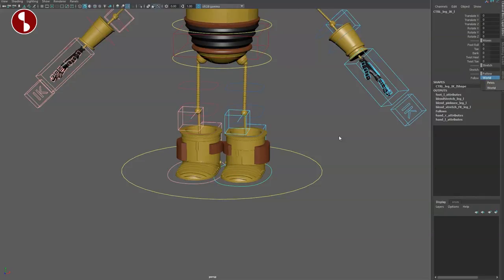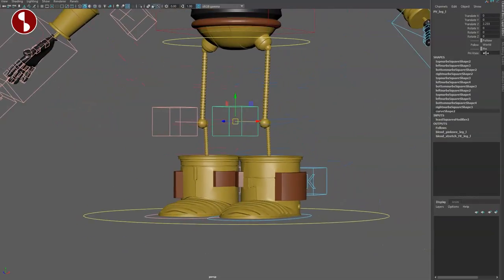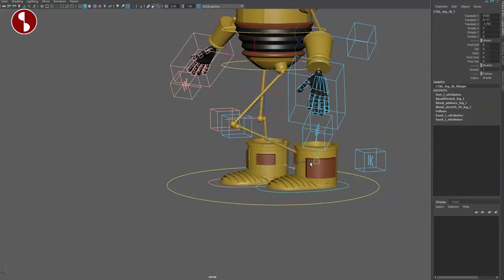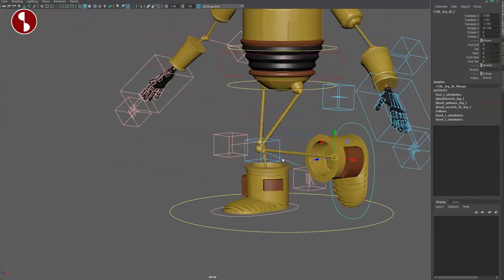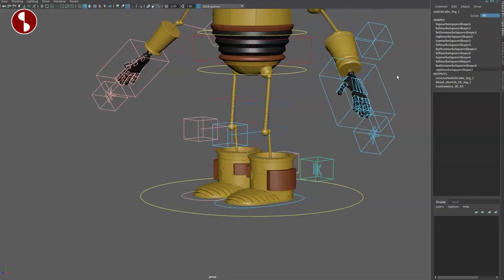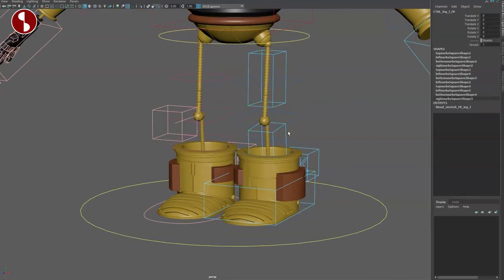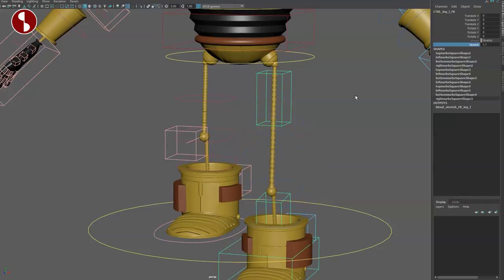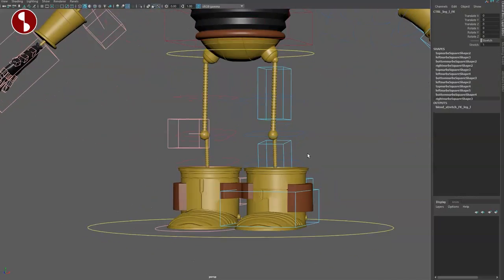You have stretchiness that you can change and tweak however you need to, and of course options for whether you want it to follow the pelvis or world. You have your pole vector, and the cool thing is there's a pin knee option — turn pin knee on and it stays put. If you have a character where the knee is on the floor, this is fantastic. I wish every rig had some form of knee lock. Then you have the IK/FK switch — switching to FK the controllers change, and you still have stretchiness on the separate FK controller.